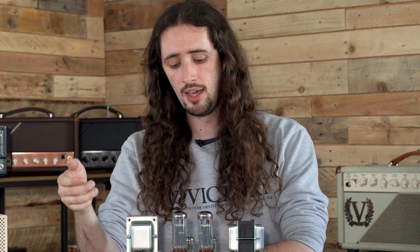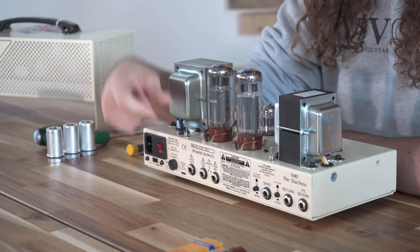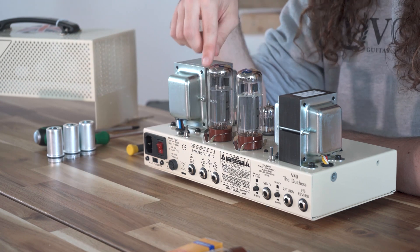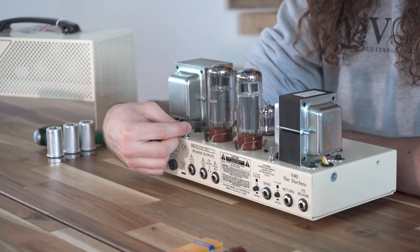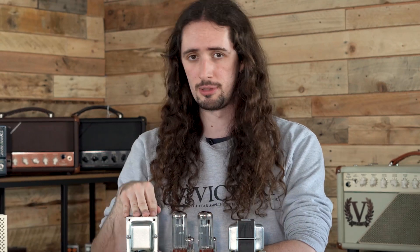In this case we have a V40, which can take EL34s or 6L6s. For 6L6s, we set the bias toggle switch towards the valves. If we're selecting EL34s, as in this case, the selector switch must be moved facing away from the valves. All this information can be found on the back cage or in the manual of your amplifier.